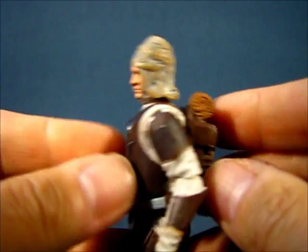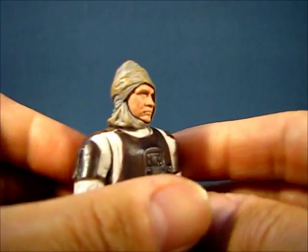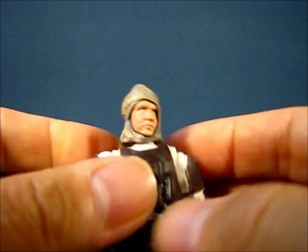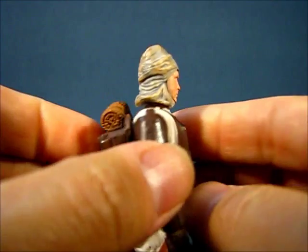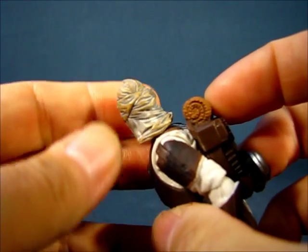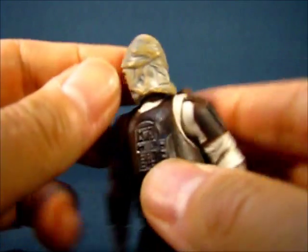He is easily identified by the cloth wrappings around the head, which are nicely painted. You can see some brown paint to make it look worn and dirty. You can see some of the sculpting details on the head wrappings — the folds in the cloth are really neat. It does cover a portion of his face, which matches that iconic photo.